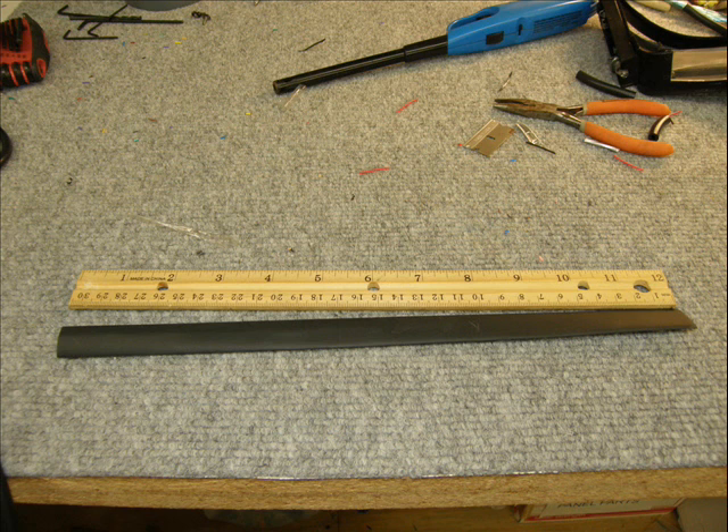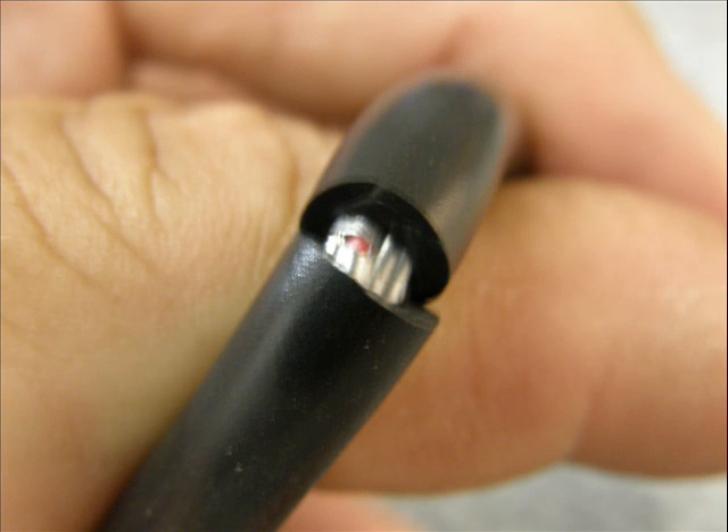Your first step is to cut your heat shrink at one foot. Put this over the wire before you do anything else. When I made this video, I neglected this step and had to cut my splices off and start all over again. Once you get that on, you're going to cut the insulation off of the wire. The first cut will be at four inches from the end.